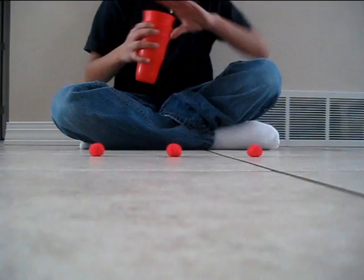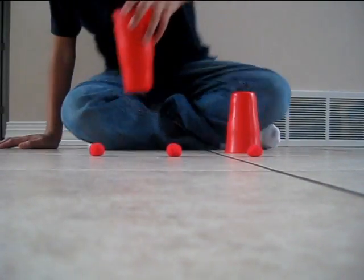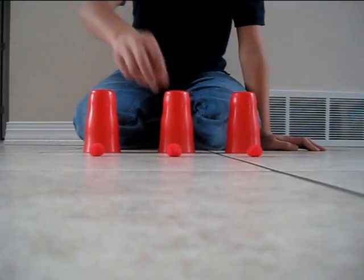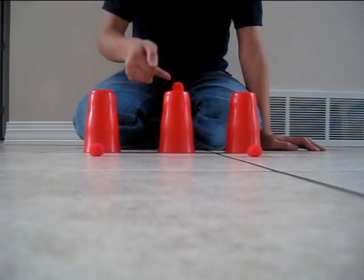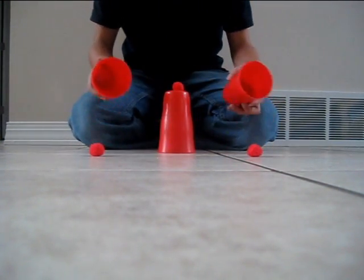I'm gonna take this ball and put it here, and then the ball is going to melt down and come right here. Watch, watch this, ready?